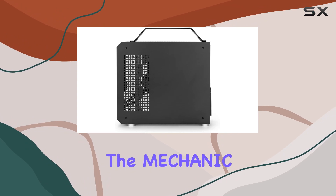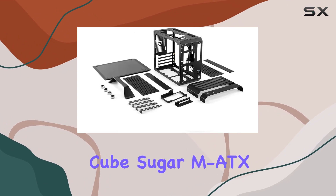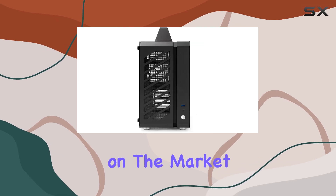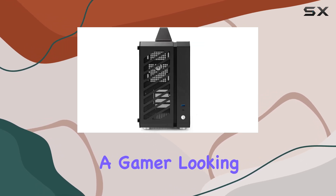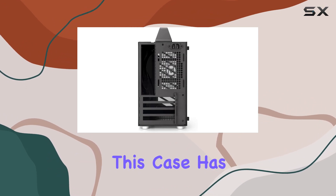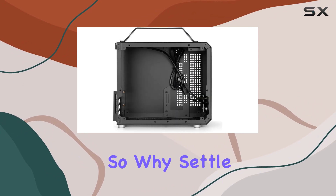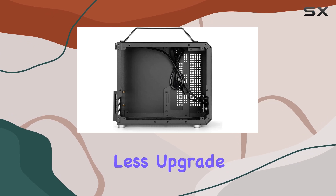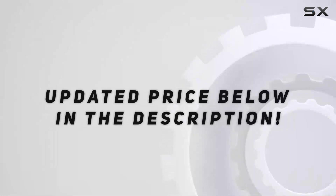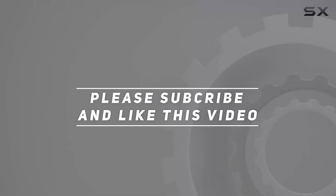Overall, the Mechanic Master C26 Small Cube Sugar mATX chassis is a top contender for the best Micro ATX case on the market. Whether you're a gamer looking to upgrade your setup or a professional in need of a reliable workstation, this case has you covered. So why settle for anything less? Upgrade to the C26 and experience the difference for yourself. Check out the video description for updated pricing, and thank you for watching.